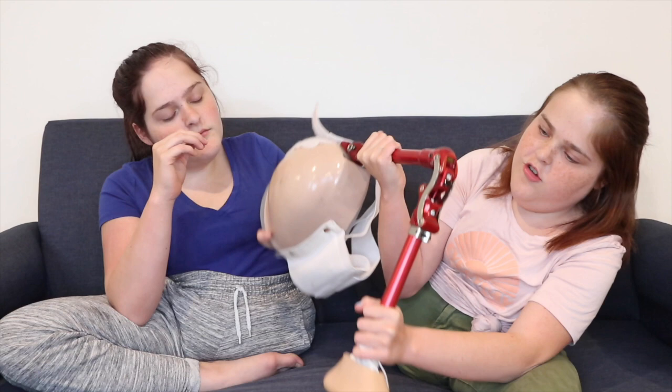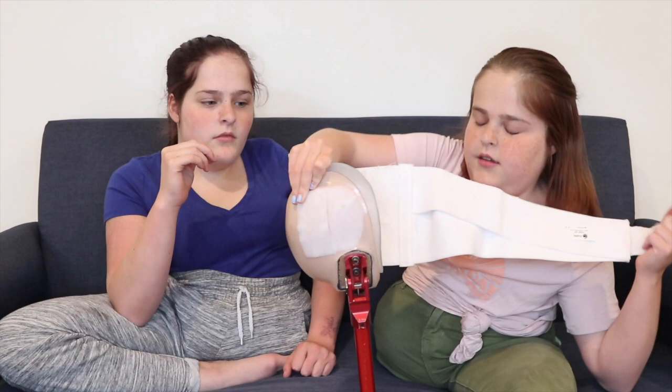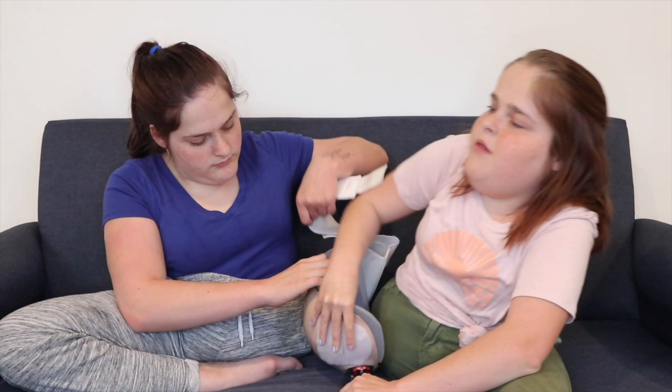So the reason we don't wear prosthetics — we're gonna bring out one of our prosthetics that we use to practice with. This is mine; we couldn't find Kendra's. It has a knee that can bend. This is really small for me now; I just tried it on and I can't fit it over me. I'll show you how I put it on, but first let's talk about some reasons why.